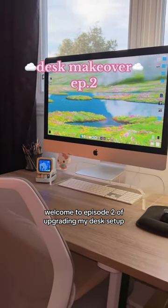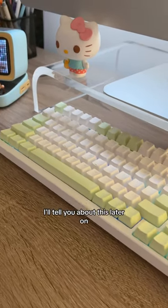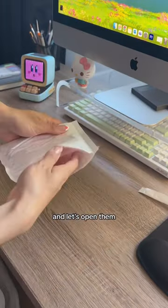Welcome to episode two of upgrading my desk setup. Today we're doing some small little details. Did you catch the new keyboard? I'll tell you about this later on, but first I got two packages from AliExpress and let's open them.